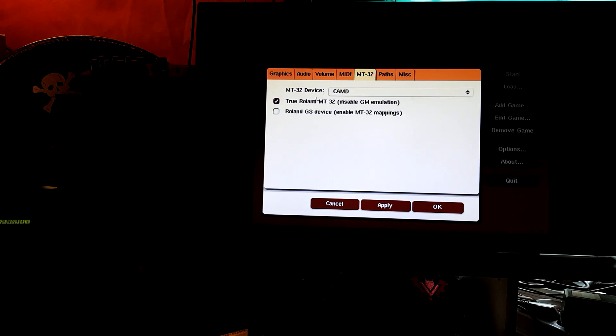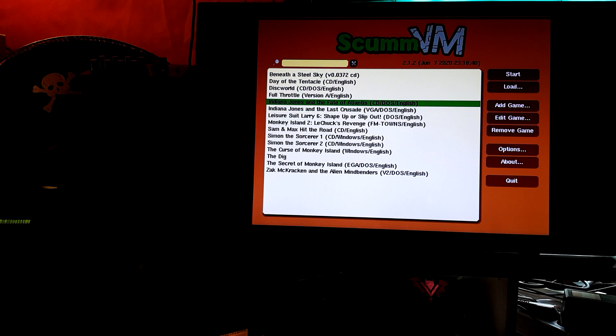MT-32 is a true Roland. I could also use the Roland GS — it would map the MT-32, but the sound is not the same. As I have a true Roland, I will use it. You guys can see the lights from it. Let's start with the iconic one — the Secret of Monkey Island.